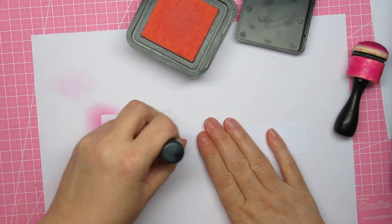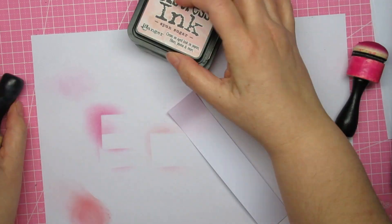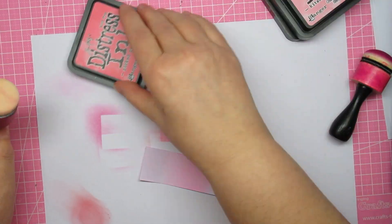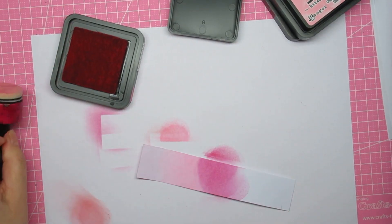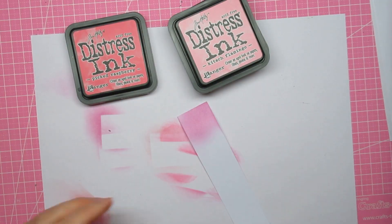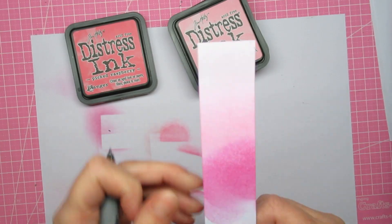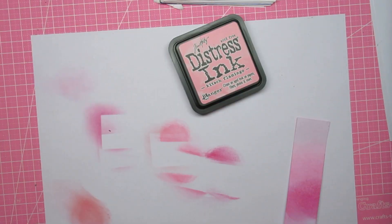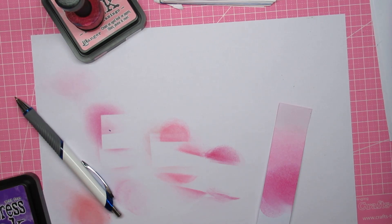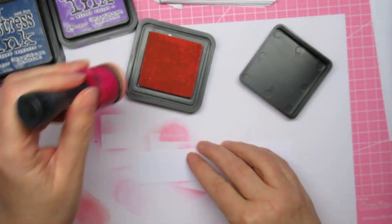I also got the oxide version and the crackling campfire — my shop only had it in the oxide, so I'll come back to that later. I'm starting with sponge sugar, kitsch flamingo, and picked raspberry. When I write on the back the names I'm using, I just use the important words like flamingo, raspberry, and sponge sugar. I do that sometimes when I don't know how to choose.